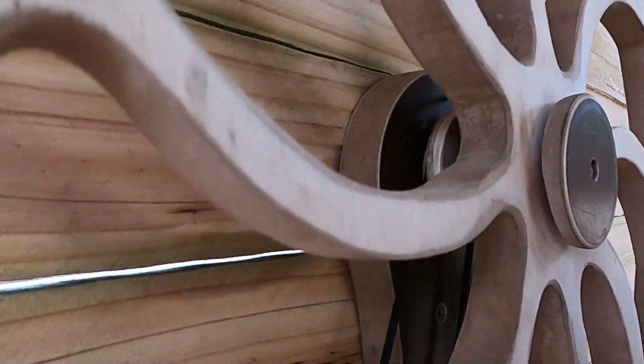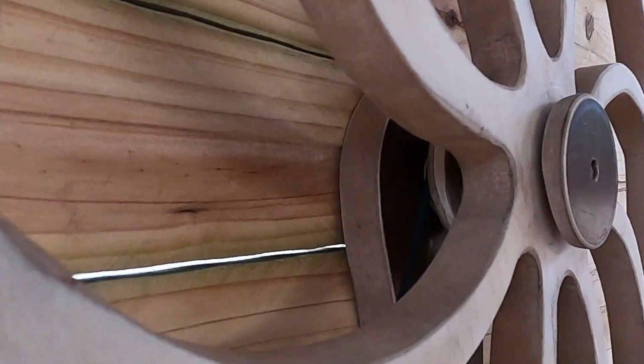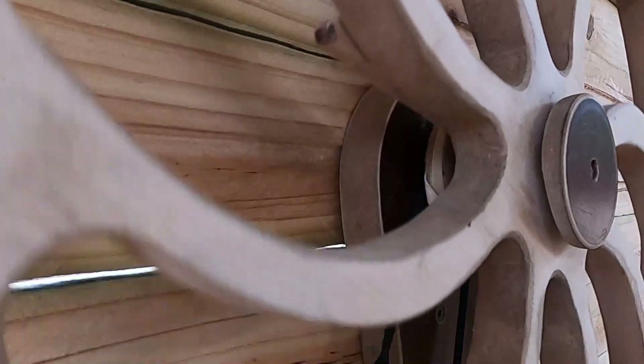There are a couple of little triggers back there that stop it from going any further forward until it falls back. When it falls back it kind of unlocks and lets it throw for another half a turn. I'll disassemble it here in just a second and show you what makes it work.